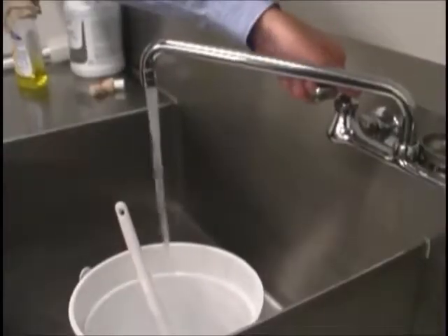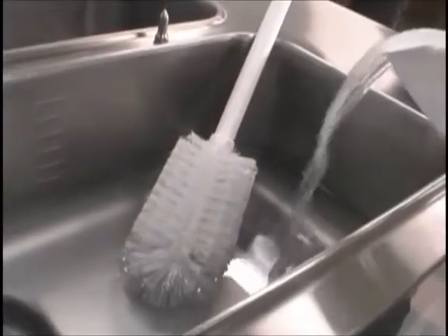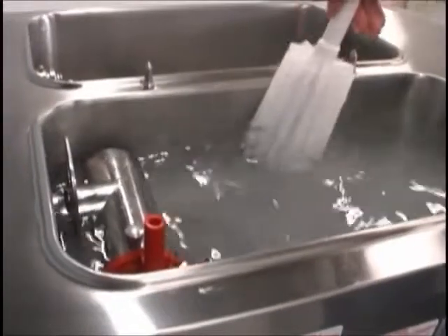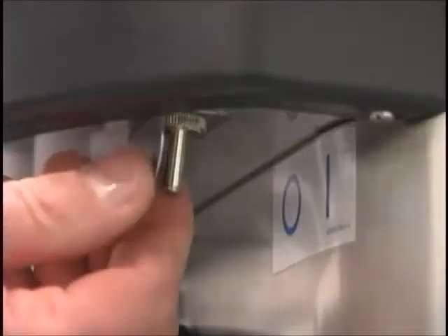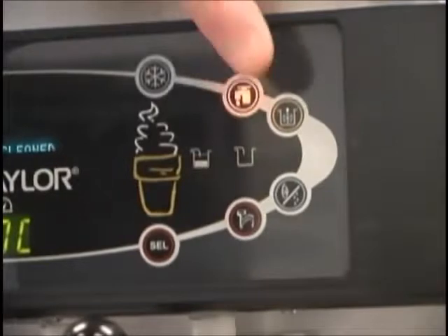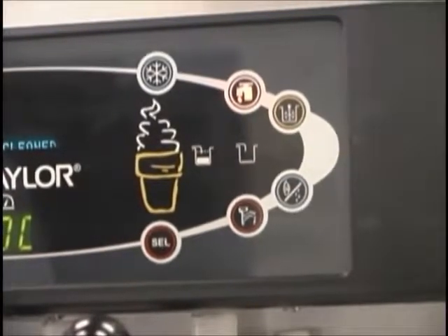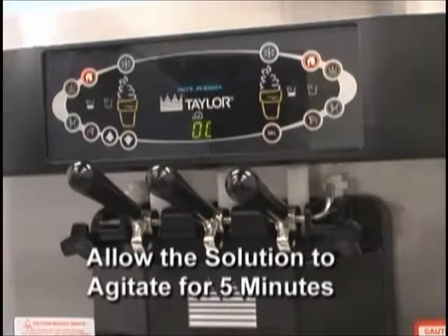Prepare another two gallons of an approved sanitizing solution and warm water. Pour the sanitizing solution into the mix hopper and brush the exposed sides of the hopper. Place the power switch in the on position. Touch the wash button on each side. This will cause the sanitizing solution in the freezing cylinder to be agitated. Allow the solution to agitate for at least five minutes.